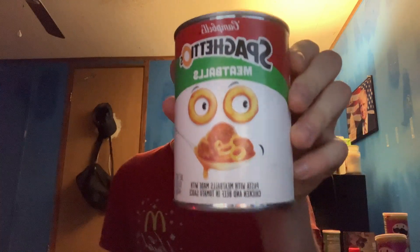Today I'm going to be trying and reviewing this Walmart Great Value pasta rings and meatballs. For those of you who do not know what this is, maybe this might ring a bell. We're not comparing these two together today but we are going to be trying this one right here. I'm pretty sure we all know what this one tastes like — this is name brand.